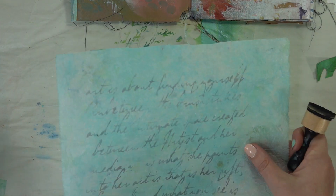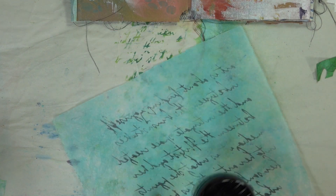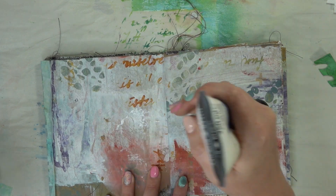And once you have it all done — look how cool that is. Now when you flip it over, you'll have it facing the right way. Go ahead and make sure that's really dry before we try to glue it on. Then we're going to glue it down, so we're going to grab some matte medium and just squirt it all over our pages.